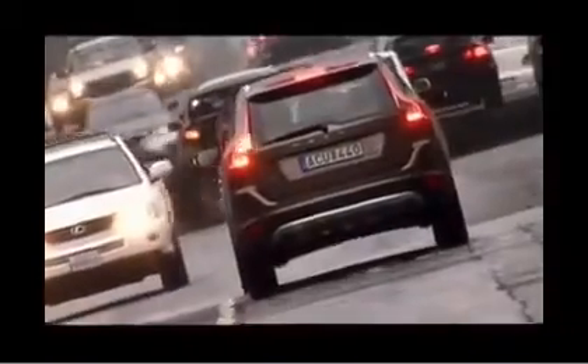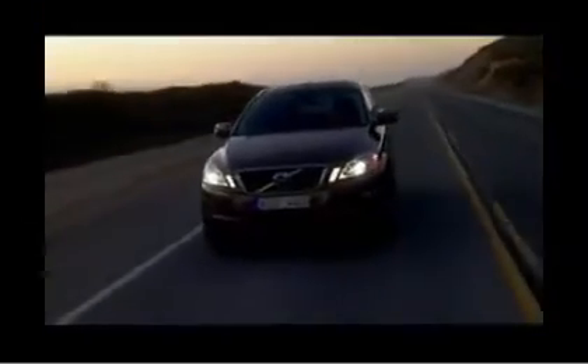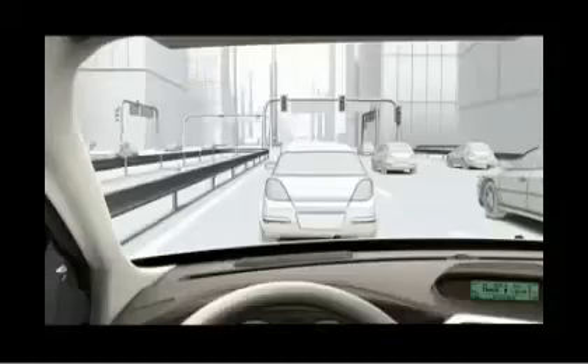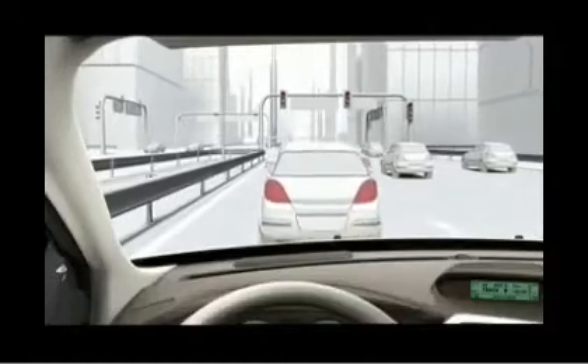City Safety is a support feature designed to help drivers avoid collisions when driving in slow-moving, heavy traffic. The XC60 is the world's first vehicle to come with this feature as standard. The car brakes by itself, helping to reduce or avoid injuries to people in both cars by completely avoiding or helping to reduce the effects of a collision.